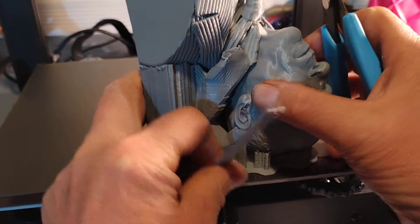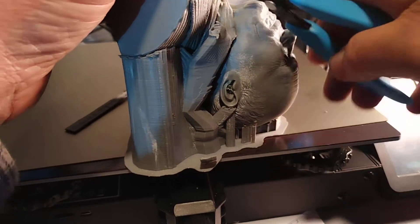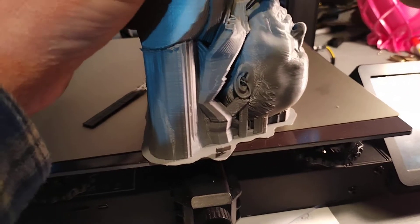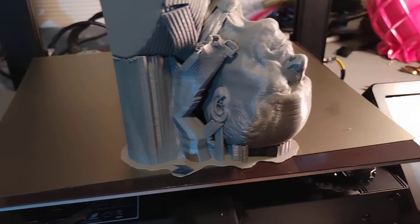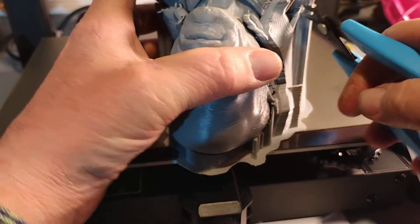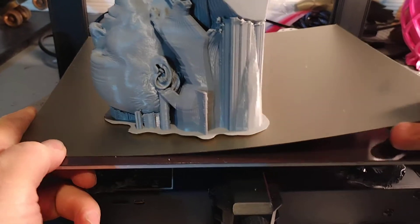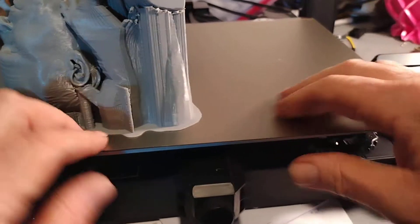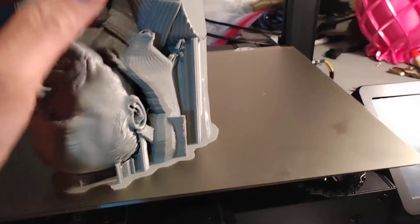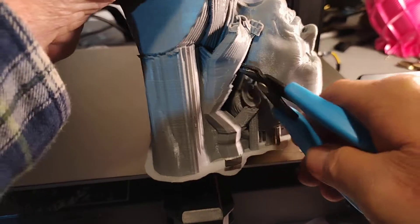I'm kind of new to the Sovol group. I was talking to them about their printers for quite a while and decided to pick up this one when they had their first introductory sale on it. This is the Sovol SV01 Pro.